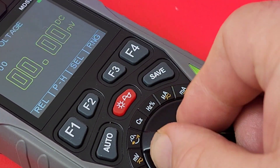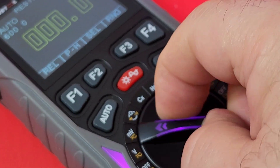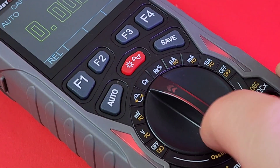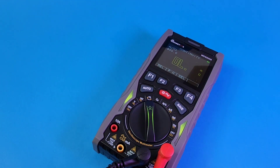Selector switch-wise, it's not bad — a little sluggish, just a tiny bit. It won't get lost between ranges, but it's not as tactile as I'd like. It looks good though. Now it's continuity time with the stock default test leads.